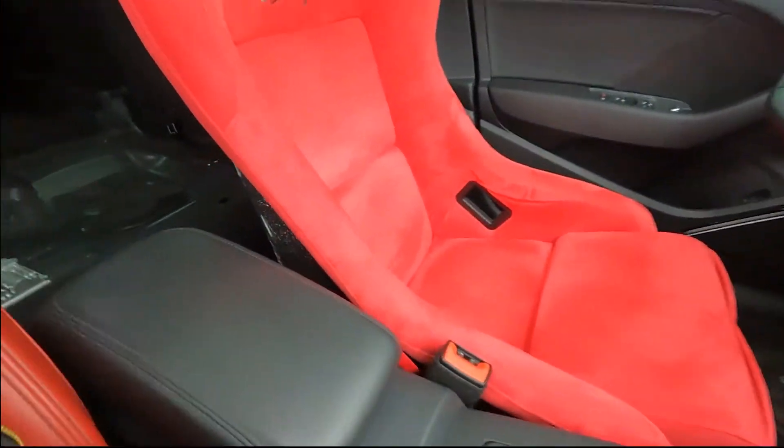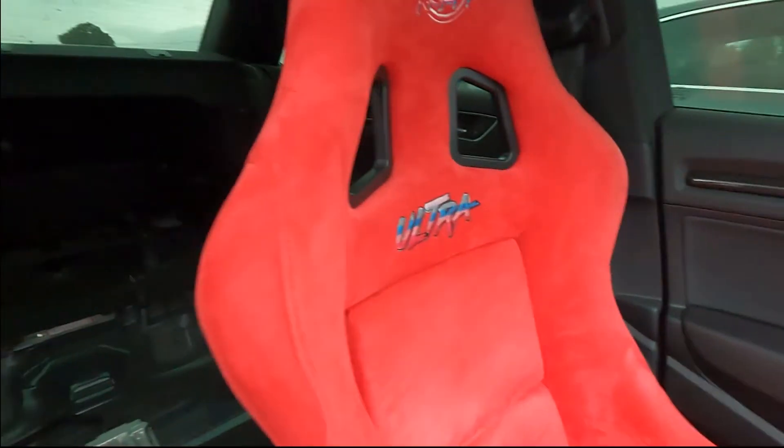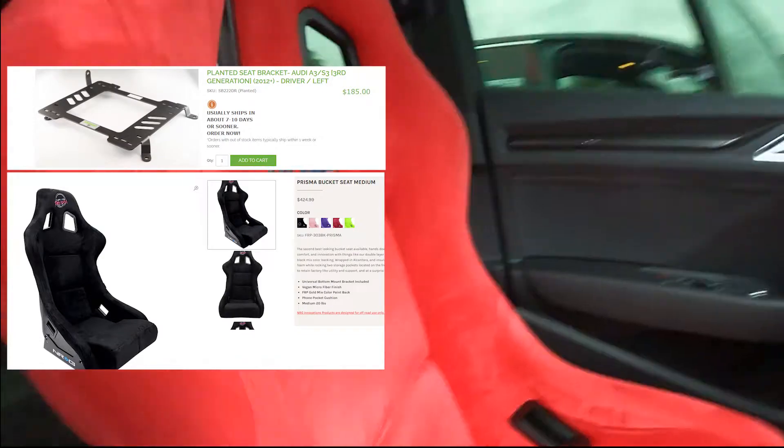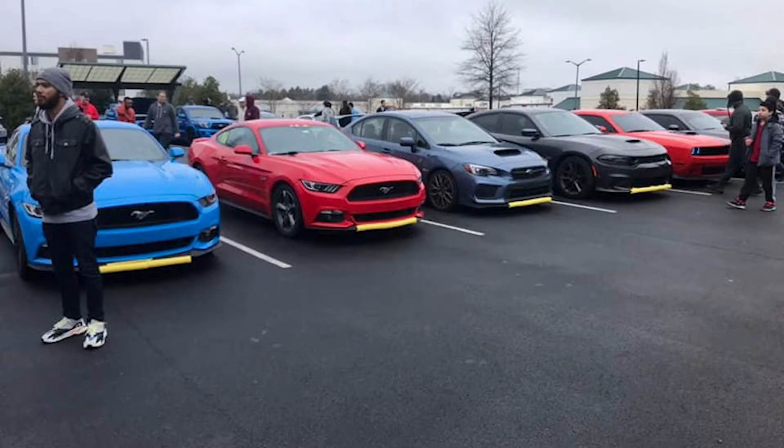Inside, the only real modification is going to be my NRG Prisma Ultra. It does have the fancy back, and no, I'm not going to take off that wrap yet — I'm just going to leave it, see how far we can go. Kind of like the Mopar guys who leave that little banana peel in the front.